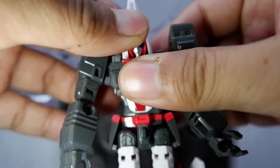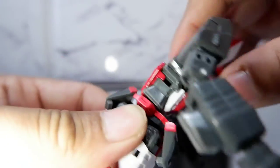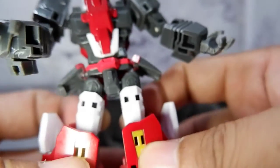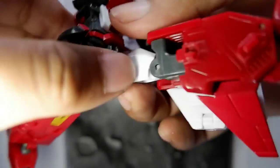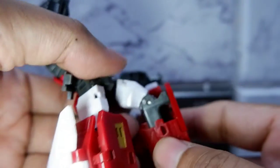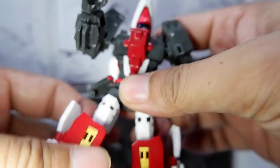You can rotate the wrist. When it comes to the waist and legs, you can also turn him around. You can make him do the split — forward and backwards. And you can bend the knee, and then the foot moves too. So nice articulation on the robot form.